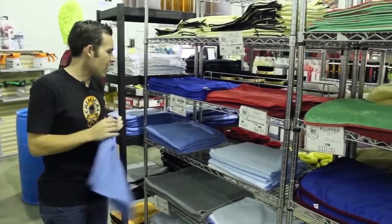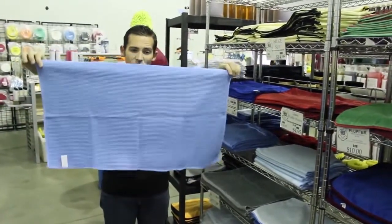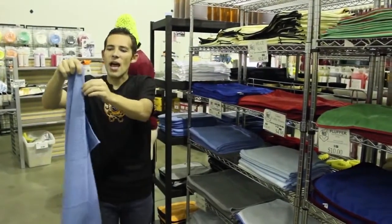They also come in bigger sizes. Here is a bigger towel that is a little bit bigger than 16x24, but it has no edge — it's edgeless.